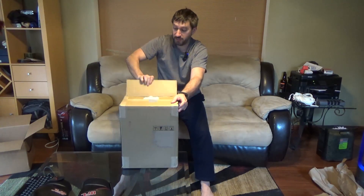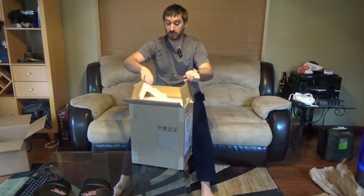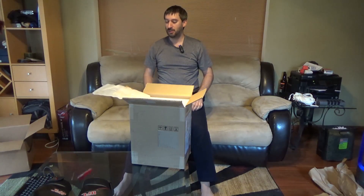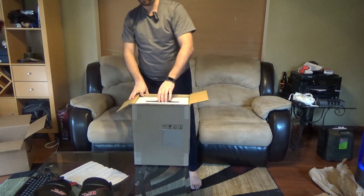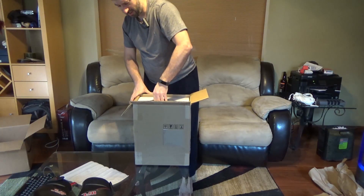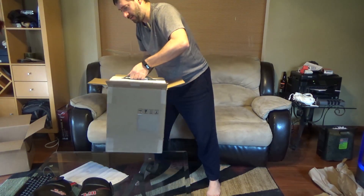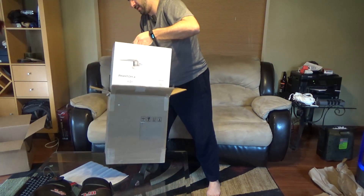Later on we will be taking this out, as long as I don't cut my wrist off with this very sharp thing. Here we go. So this is it — I'm not doing a full unboxing, so don't worry about it. There's gonna be a lot more involved. Unboxings are actually kind of boring to watch. It's coming out!